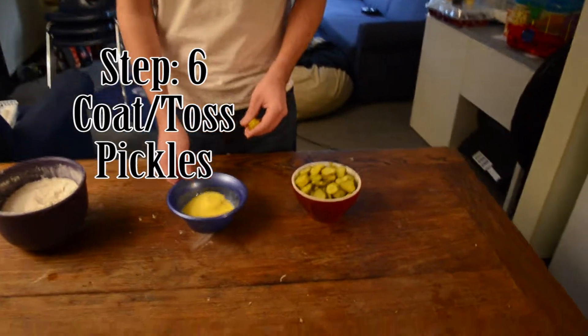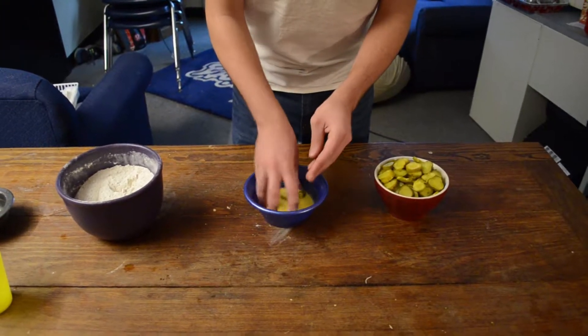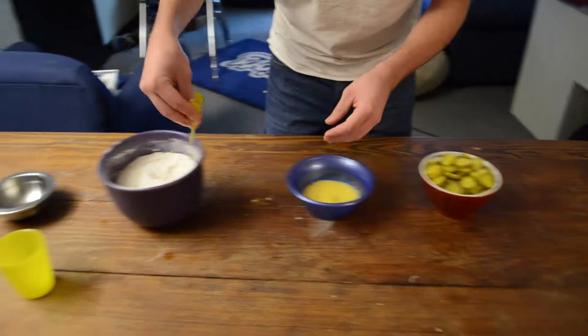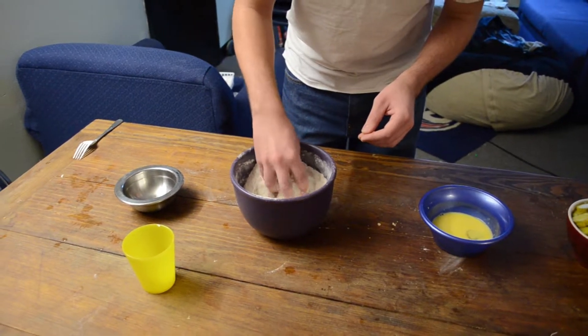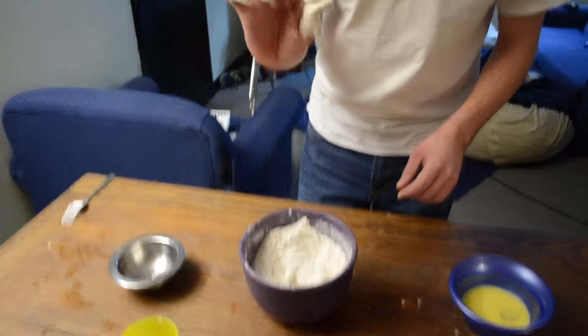Now we're going to batter the pickles — start with the egg mixture and then go straight into the flour, cornmeal, and spice mixture. Toss them in like that — it should stick and you should have something like that.